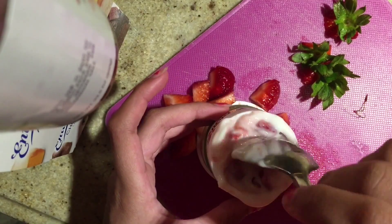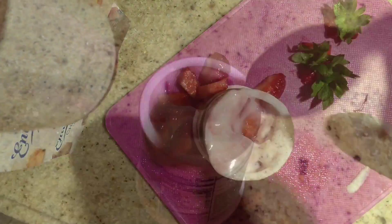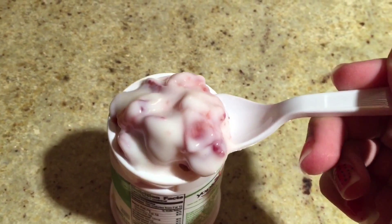This is the French vanilla Yoplait yogurt, if anyone was wondering. It tasted delicious and there were so many strawberries in it.